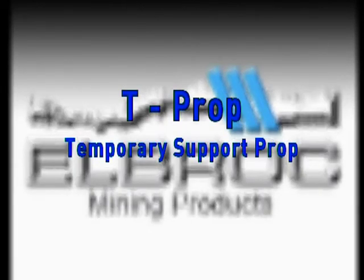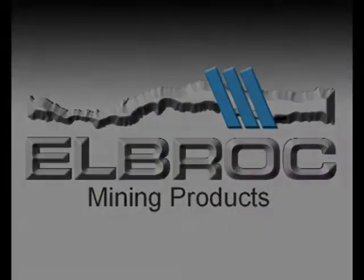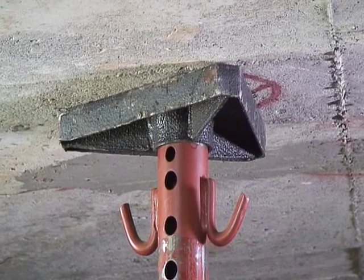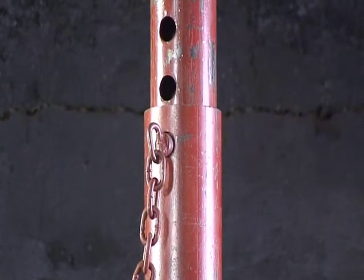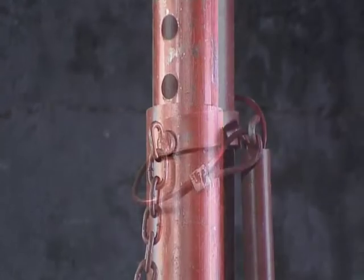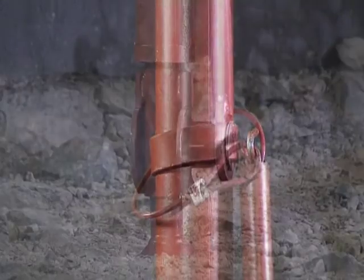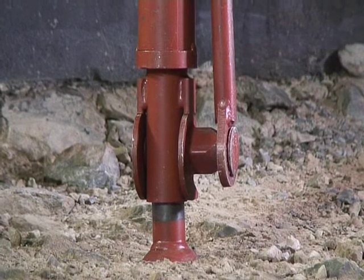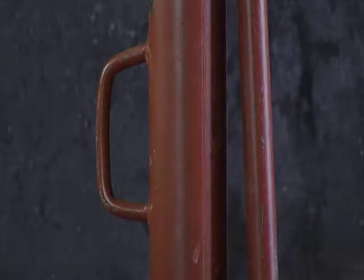T-PROP Temporary Support Prop. The Elbroc Temporary Support Prop is installed underground in all areas before work commences. Lightweight and easy to use, the T-PROP range is available to cover widths from 0.9 to 4.8 meters and performs in accordance with guidelines for rock fall conditions.